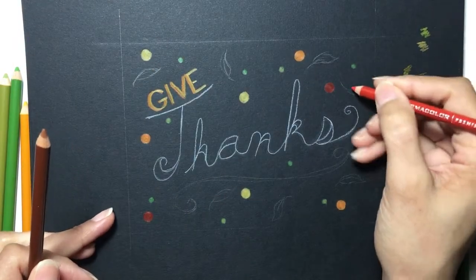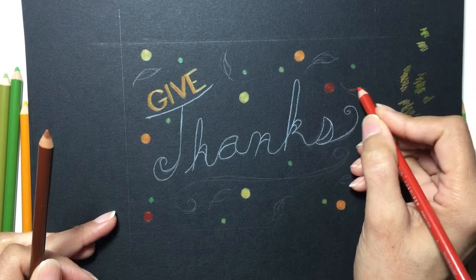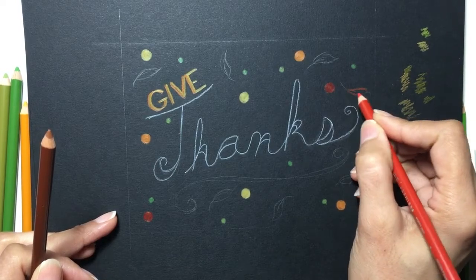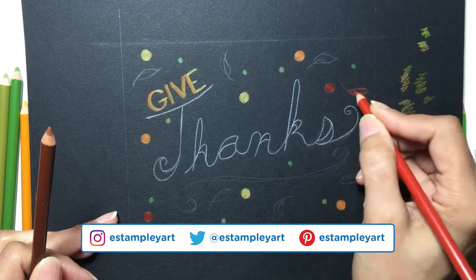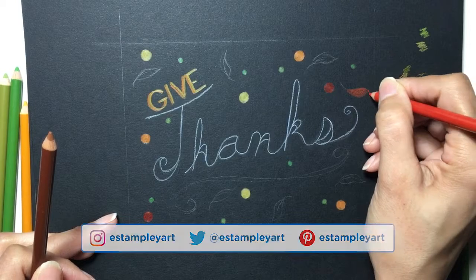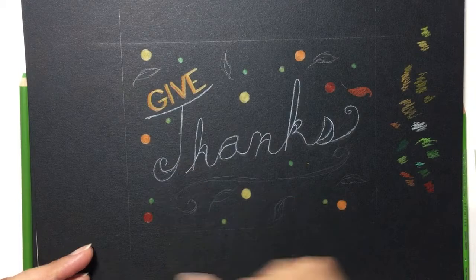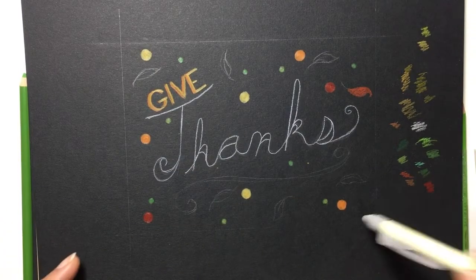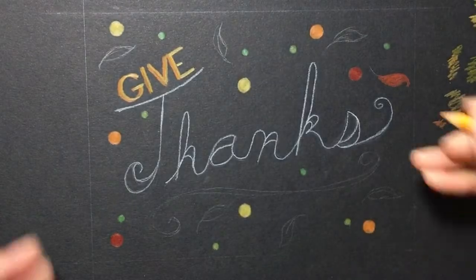I originally was going to do this on a white background, but I just thought it might be interesting to do it on a black background, sort of almost like a chalkboard sort of feel. Oh no! Oh no! — okay, I got it. I averted the disaster.